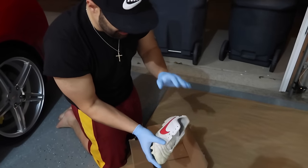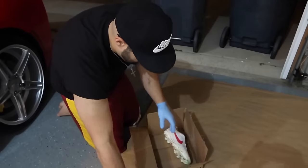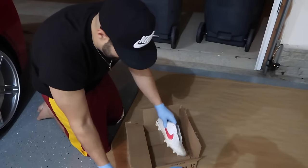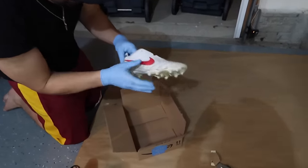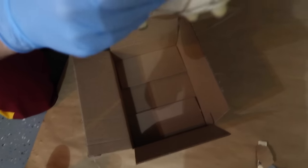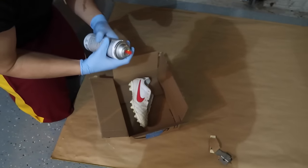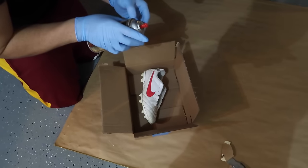They're really dirty. I tried to clean them up. I don't even know if this is actually gonna work, but I'm in my garage. I wanted to attempt to peel this off but I don't know if I should do that. We're gonna see how this plays out — I don't even know if this type of paint will actually work.